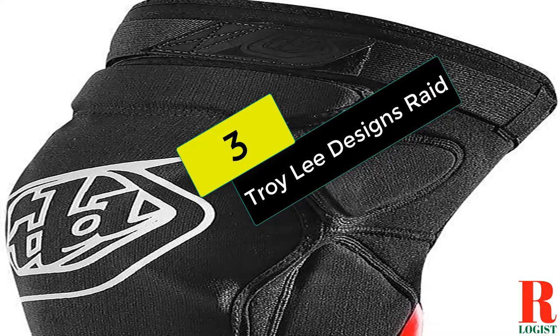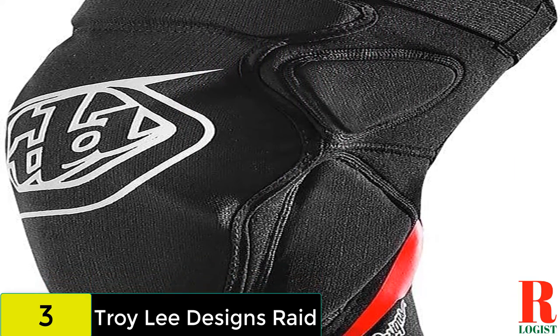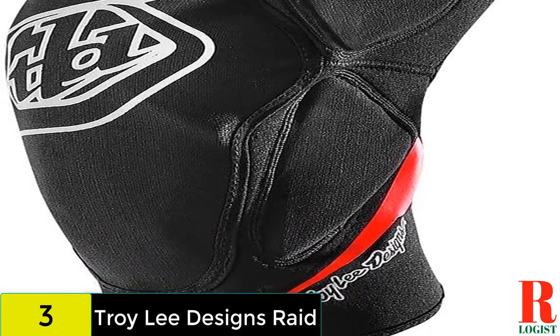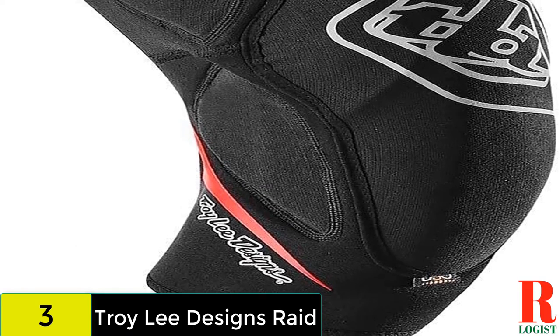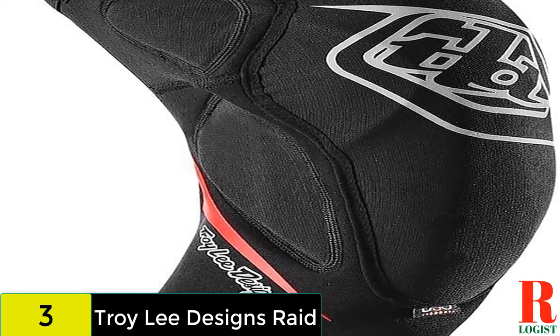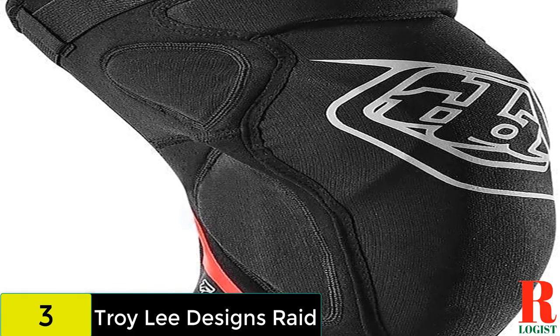At number 3 on our list, we have the Troy Lee Designs Raid. Troy Lee Designs Raid are pitched towards the rowdier end of the spectrum with plenty of D30 padding and foam encasing your knee. The individual protectors are anatomically placed to match the bony outcrops on each knee and extend well down the shin. Keeping everything in place is a single Velcro strap along with silicone grippers, which articulate and flex quite well with your leg.